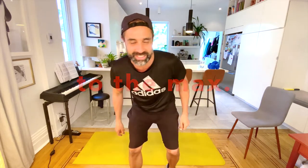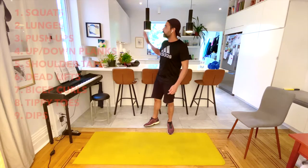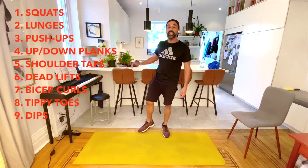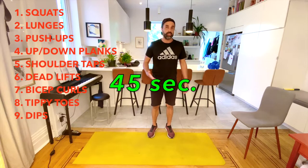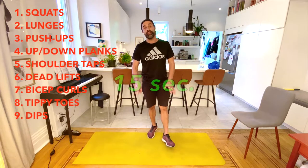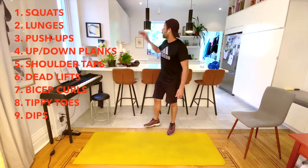Today's workout is a bit of a slow-down workout — it's not going to be as speedy as the other workouts we've done. We're going to have nine different exercises. For each one, you'll have 45 seconds to do as many reps as you can. If you get tired, feel free to stop, catch your breath, and go right back into it. After 45 seconds, we'll have a 15-second break to get some water and get ready for the next exercise.